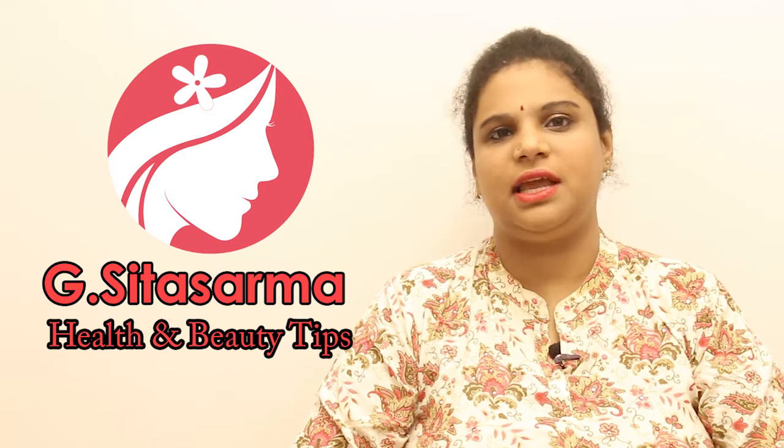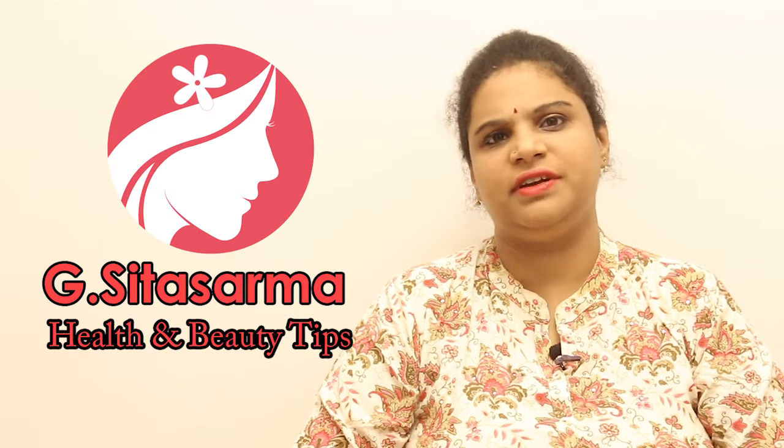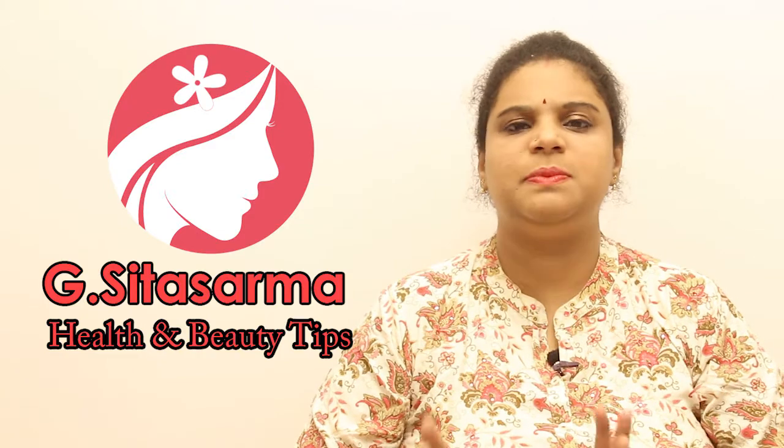Today I am talking about pollution and hair split ends.